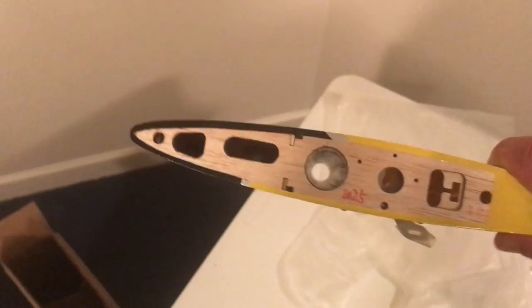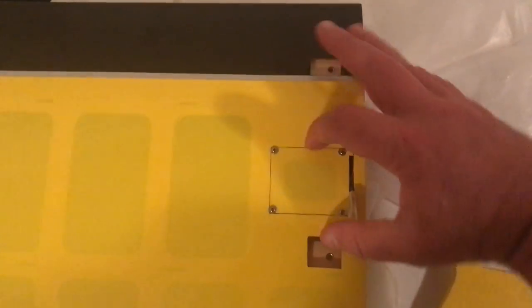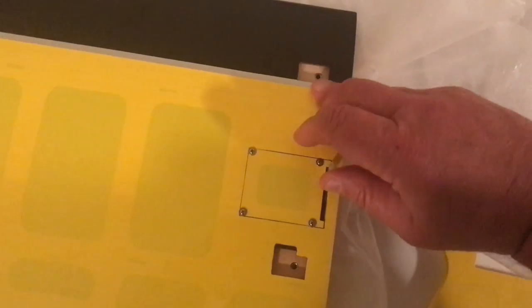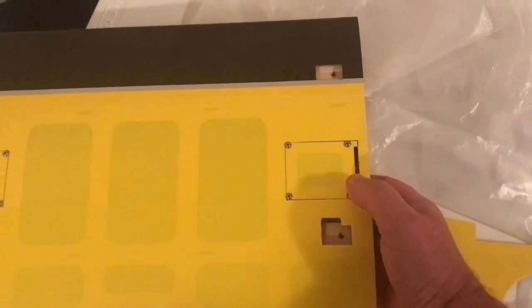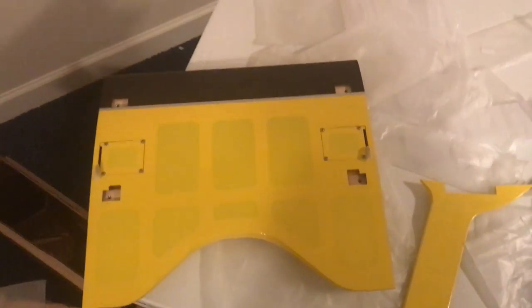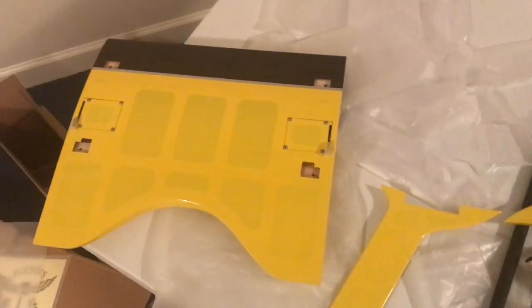Here we have the top center section of the wing. Once this is mounted, the upper wing will slide in on the tube and, just like everything else, we have these latches that secure the wing in place. No nuts and bolts — everything is slide and latch.